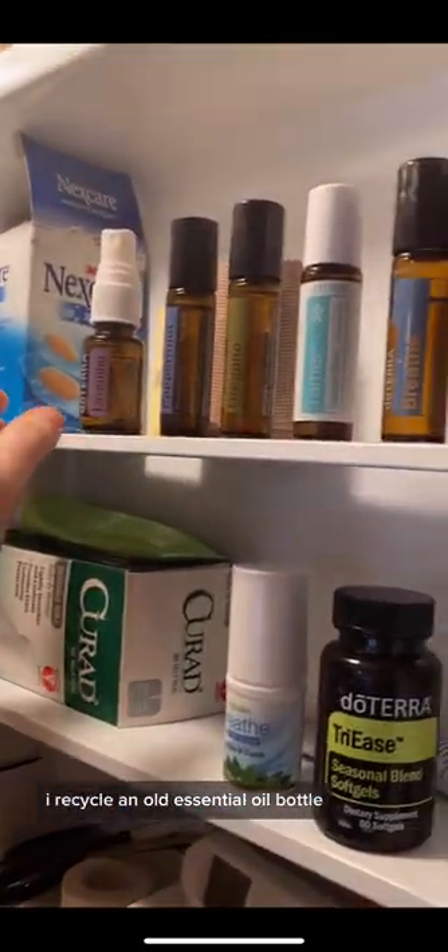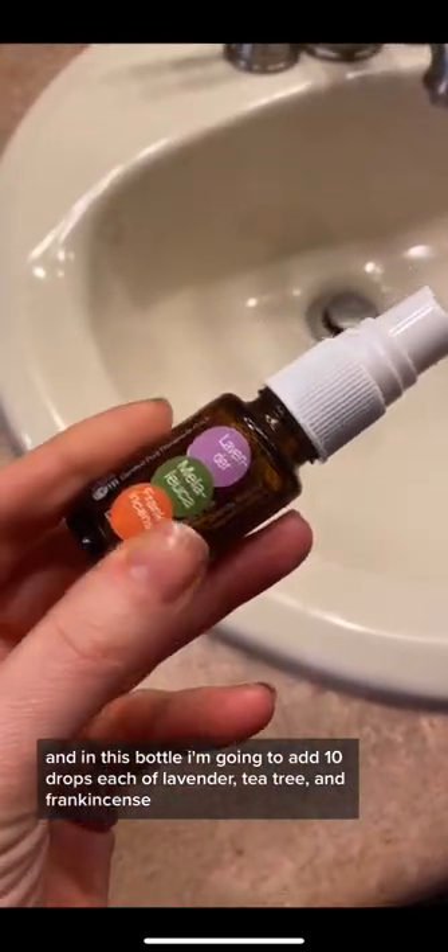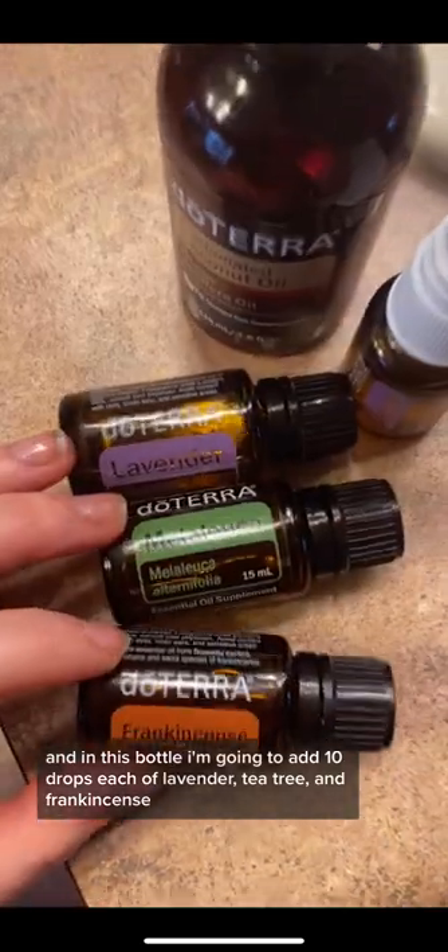This spray is simple to make. I recycle an old essential oil bottle, and in this bottle I'm going to add 10 drops each of lavender, tea tree, and frankincense.